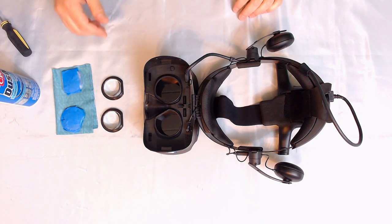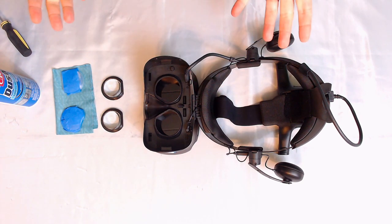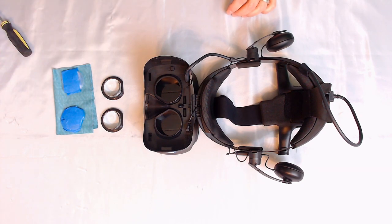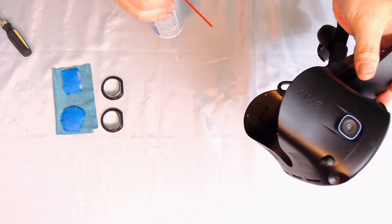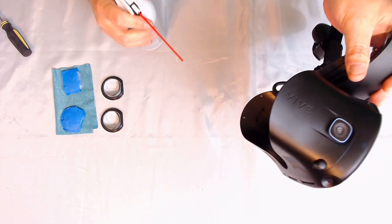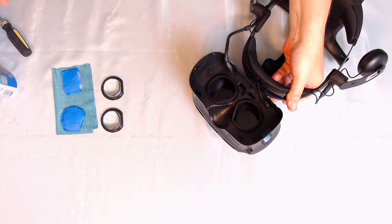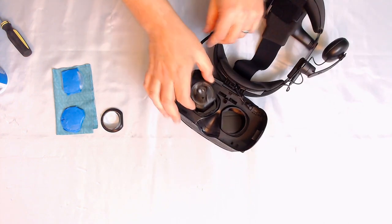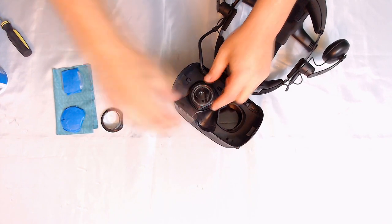We have our Gear VR lens adapters set up. Before you pop them in, since we've opened this up, you may have gotten a little dust inside your Vive Cosmos — that's where our can of compressed air comes in. Remember: do not push it up or down, it can spray liquid. Just give the Cosmos a couple of nice blasts of air. Then do the same on the lenses.